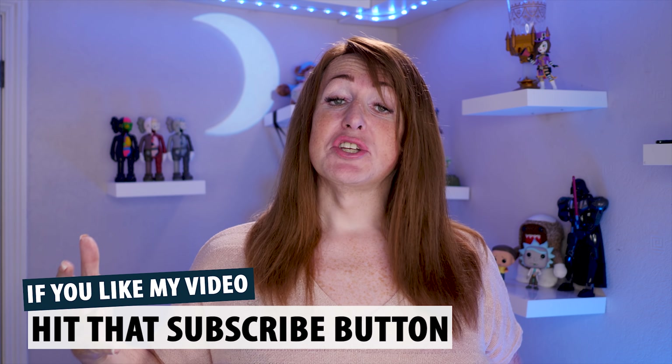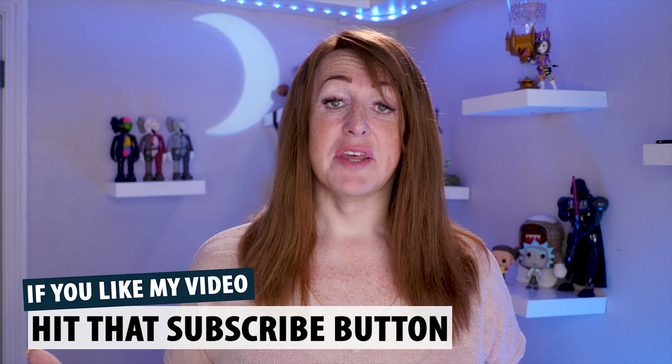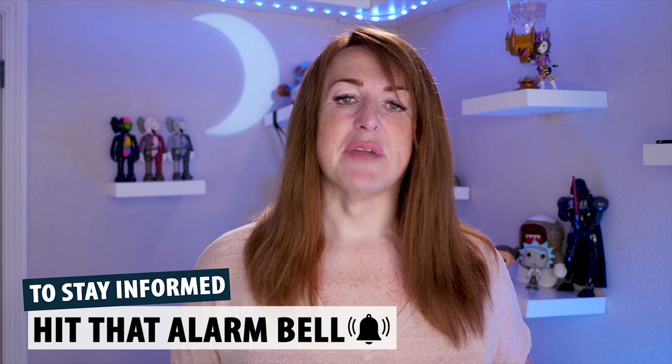Before we get started, if you're new to the channel and you want to be kept informed of everything I put out, hit that subscribe button, hit that alarm bell, and then you'll be updated with all the stuff.